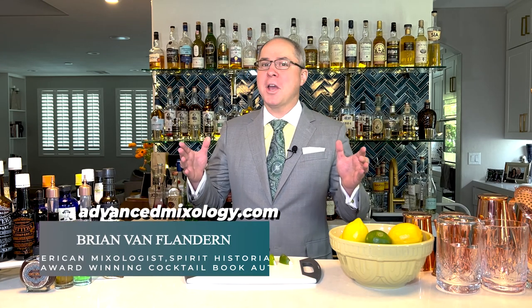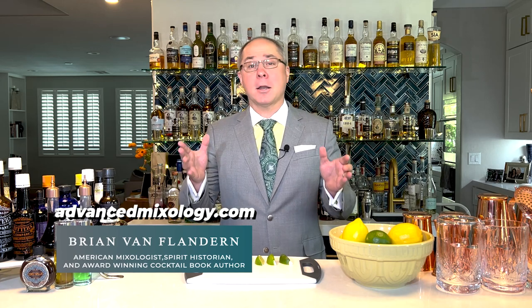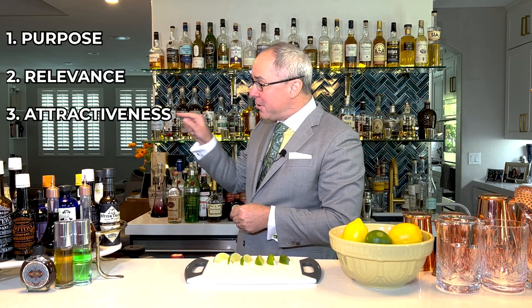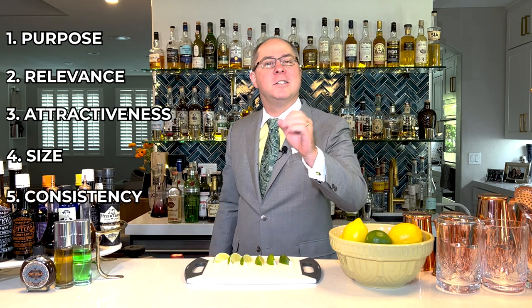Hey bartender, you're watching AdvancedMixology.com with Brian Van Flandern. And today we're talking about garnish theory. Whenever I'm making a great cocktail, I always keep these five rules of garnish in mind: purpose, relevance, attractiveness, size, and consistency. So let's take those one at a time.